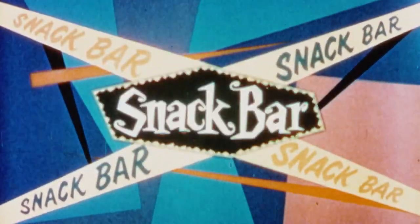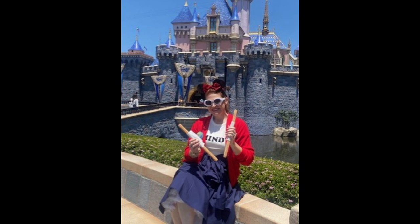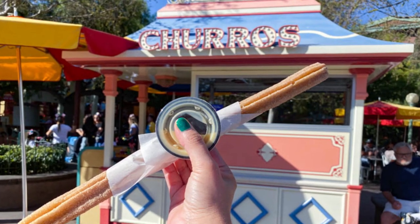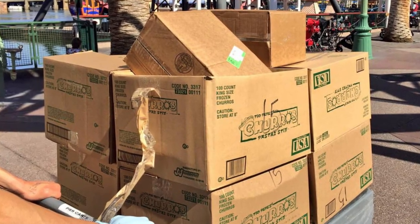It's intermission - time to refresh yourself and visit our snack bar. I got a shake for some churros. I love me some churros, especially when double fisting a good pair of churros. They don't taste nearly as good as Disneyland's, but here's a tip: if you want a great churro, go to Smart and Final - churros are sold there in the frozen dessert aisle, and those are the actual brand of churros that Disneyland sells.